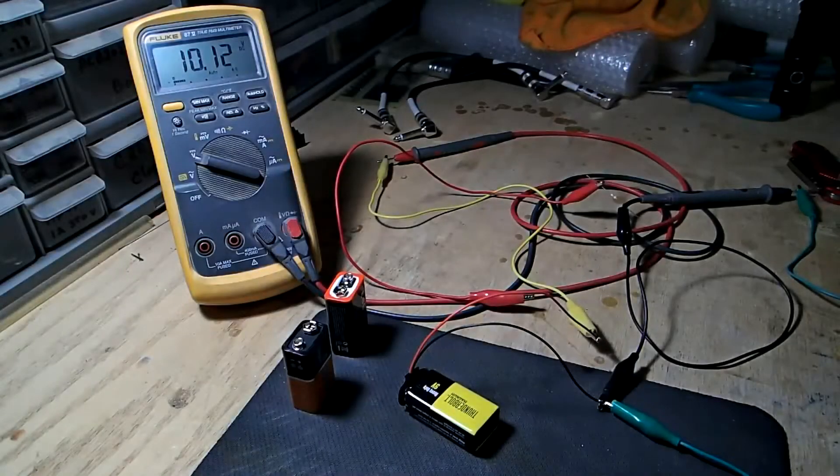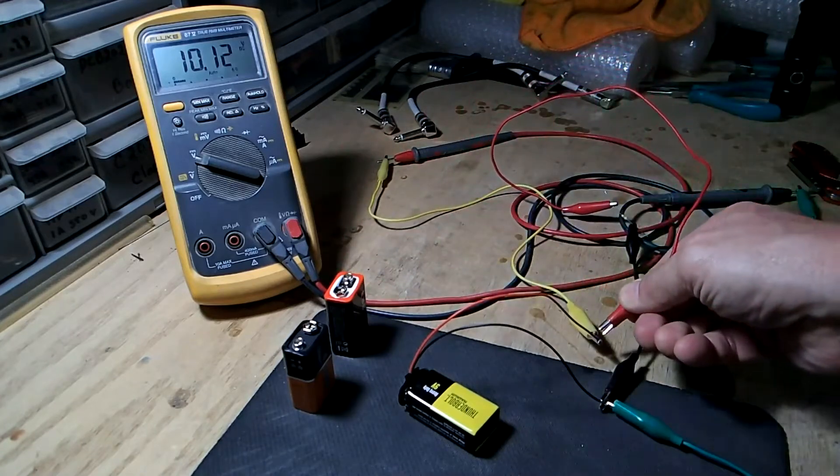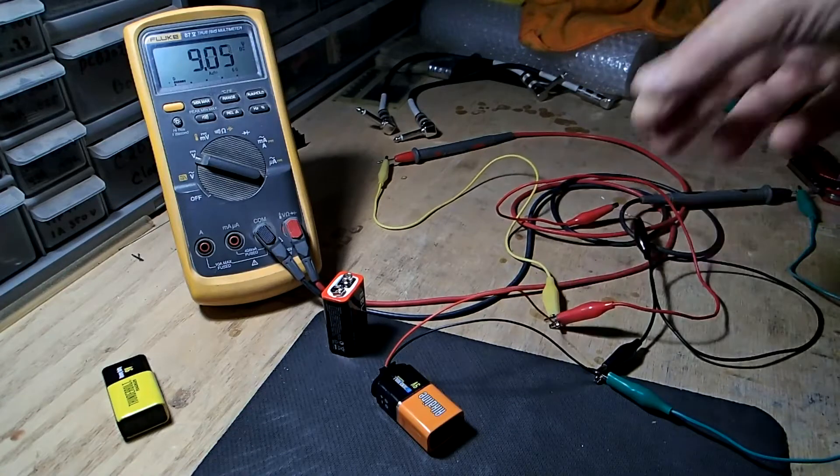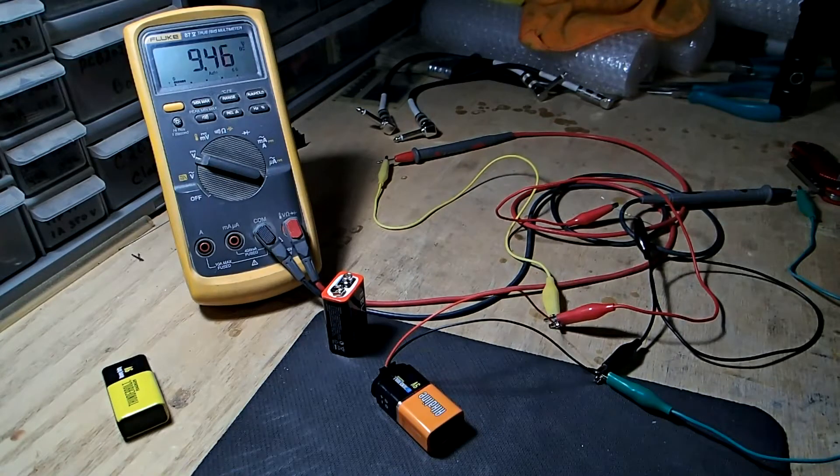I'm going to start off with this regular 9-volt battery and put a 470-ohm load on it. How much current that draws is going to depend on where the voltage drops to — we'll make the calculation then. It's at 9.65680. We'll connect the resistor — the same value. So that's 20 milliamps, and that's where our voltage is sitting at.